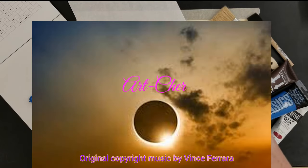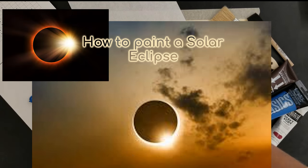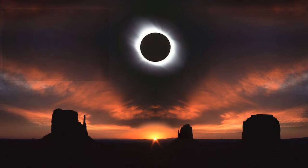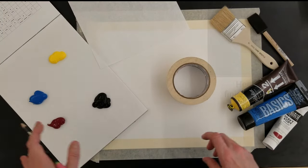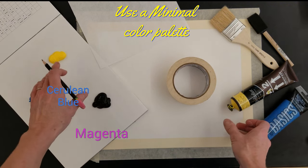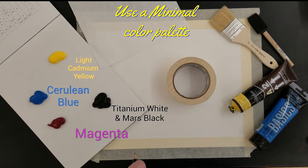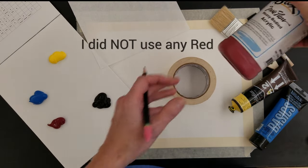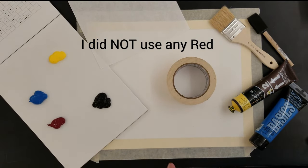Hello everyone. Today I'm going to guide you step-by-step through the process of creating your own stunning depiction of a solar eclipse. We'll explore blending techniques, color gradients, and the interplay of light and shadow to bring your eclipse to life. The colors I'm starting with are Mars black, magenta, cerulean blue, cadmium yellow — a light cadmium yellow, actually — and titanium white. I may also throw in some bright red. So get your brushes and let's start painting.